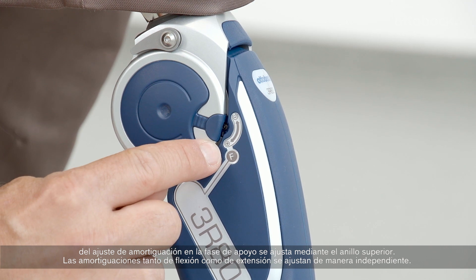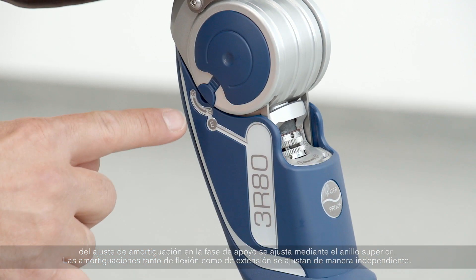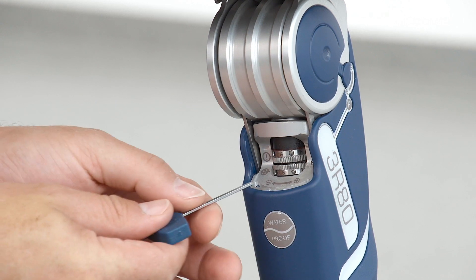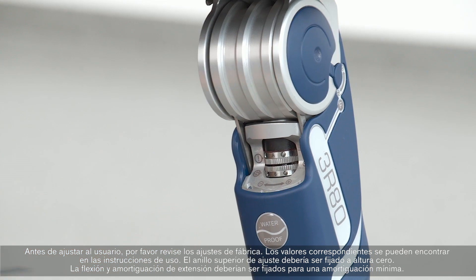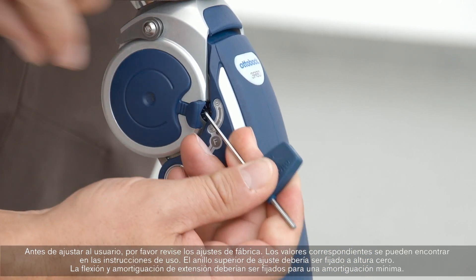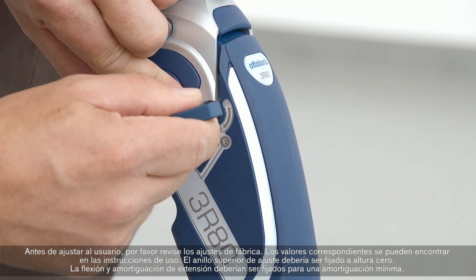Both flexion and extension damping are independently adjustable. Before fitting the user, please check the factory settings. The corresponding values can be found in the instructions for use. The upper adjustment ring should be set at zero clearance, and the flexion and extension damping should both be turned to minimum damping.